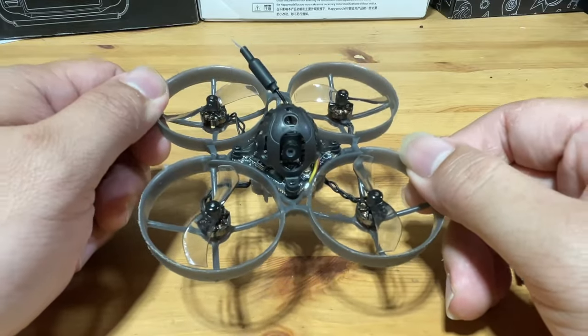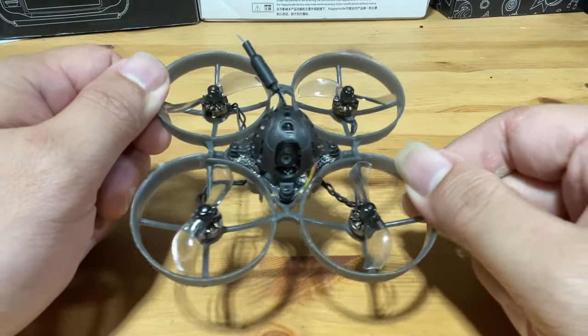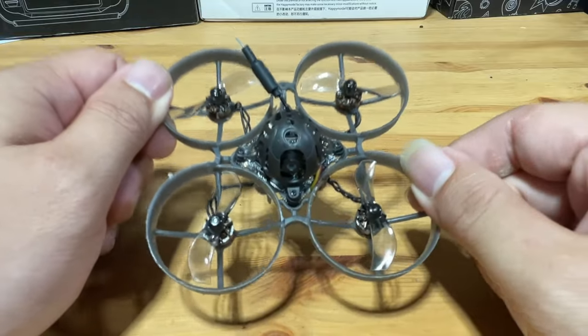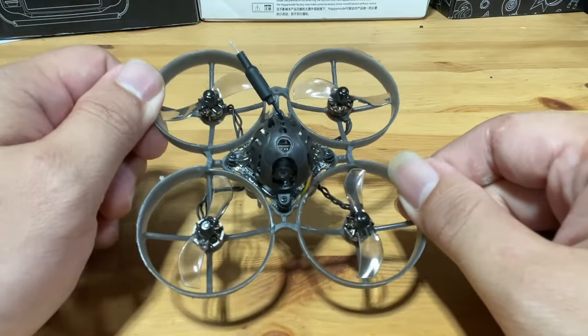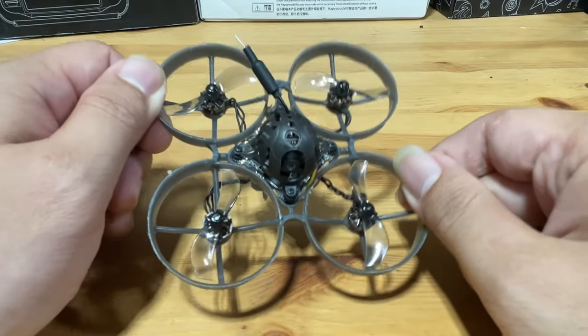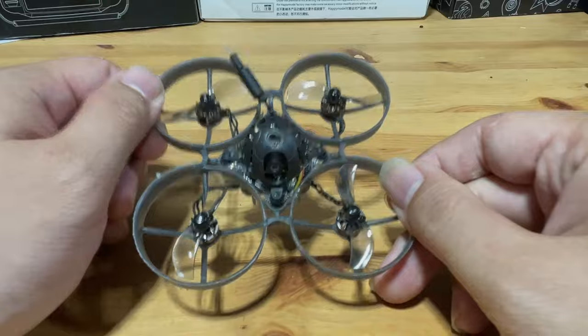This is the Happy Model Mobula 7. I have been flying this quad on a daily basis for about six months and it just blew my mind as to how good it is — it became my daily driver. Let's look at some facts and some flight footage about this little quad so you can decide if this is a fit for you.